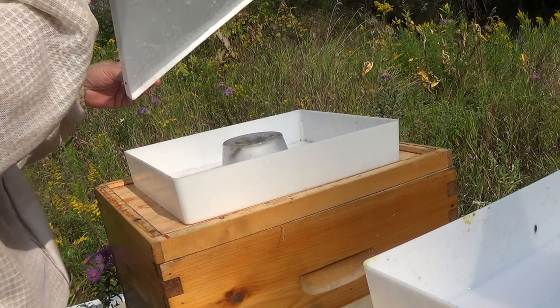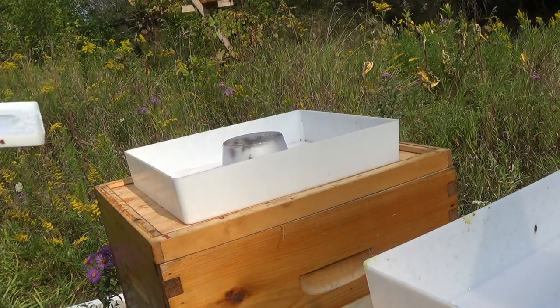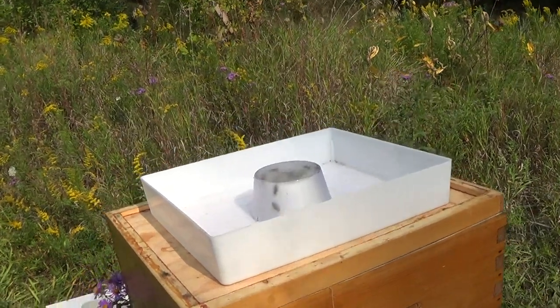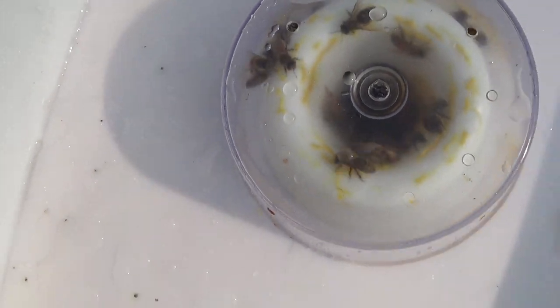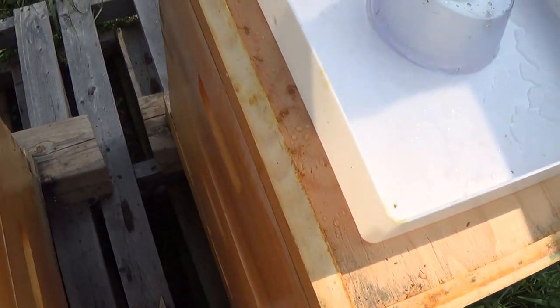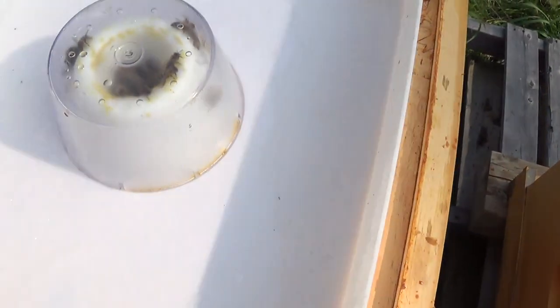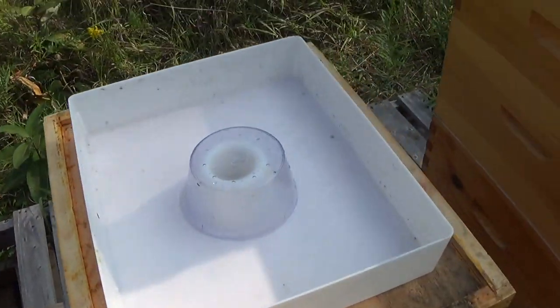In this feeder we've got a very different situation — they've eaten everything out of it. Take a look: no dead bees and no sugar water. Don't know why that is. Again, the weak hive over here giving all sorts of grief — they can't even take food properly. This hive over here is doing really well but not making any honey, and this hive over here is doing gangbusters, doing it all.